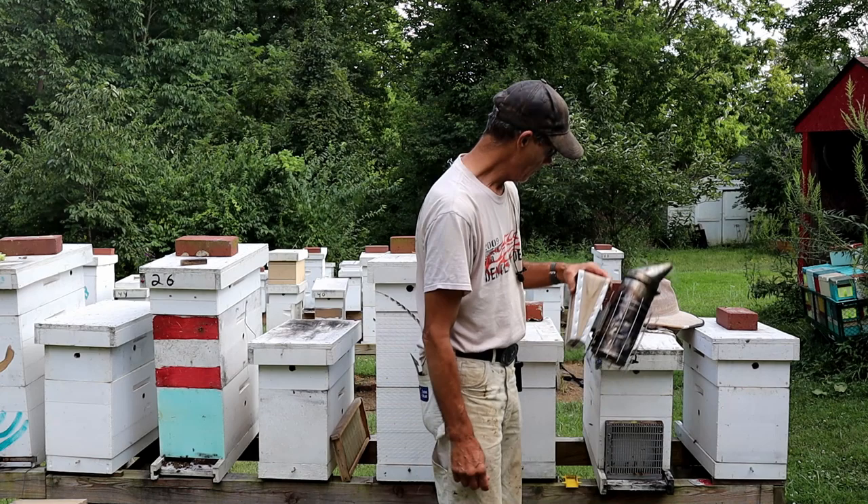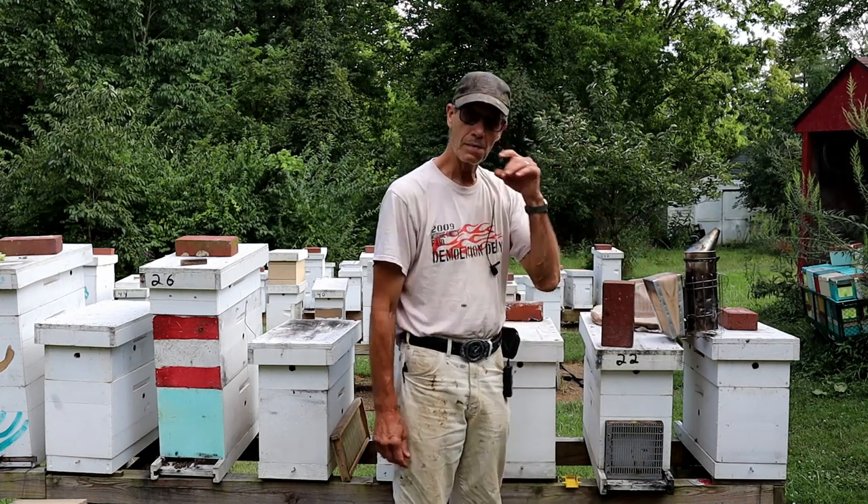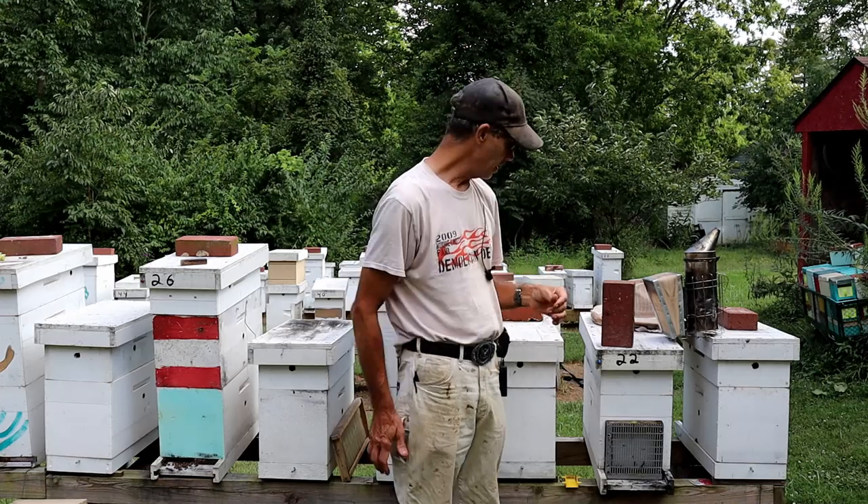You need a smoker. Most of the time I can work my bees without smoke, but I light a smoker all the time.